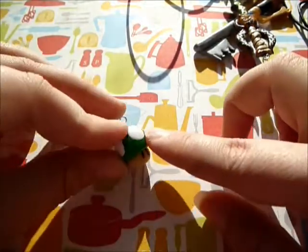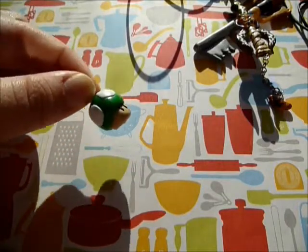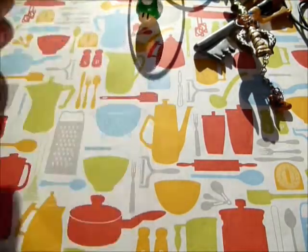Then I also have this little Mario mushroom charm that I made. Sorry about the lighting - I'm filming this early in the morning so it's not the greatest. But yeah, that's the little Mario mushroom.